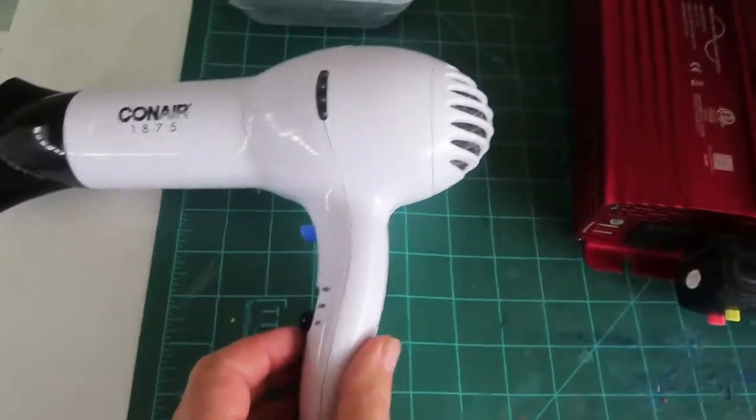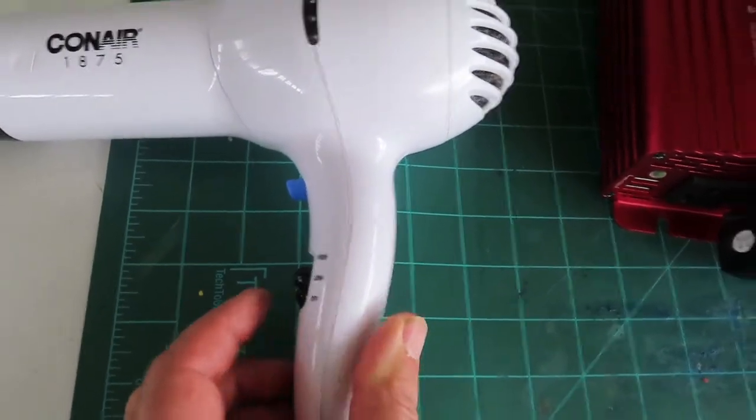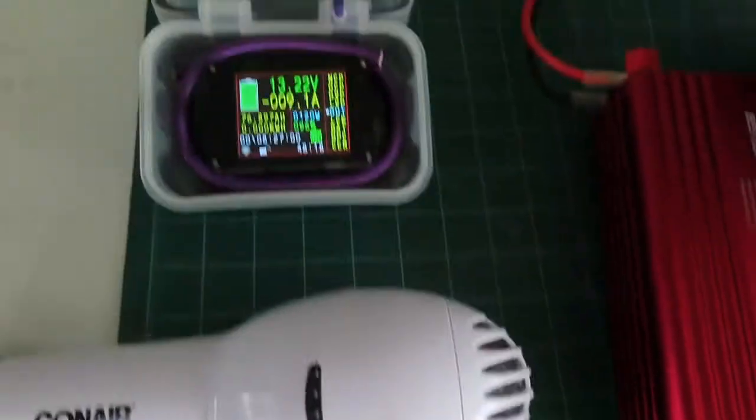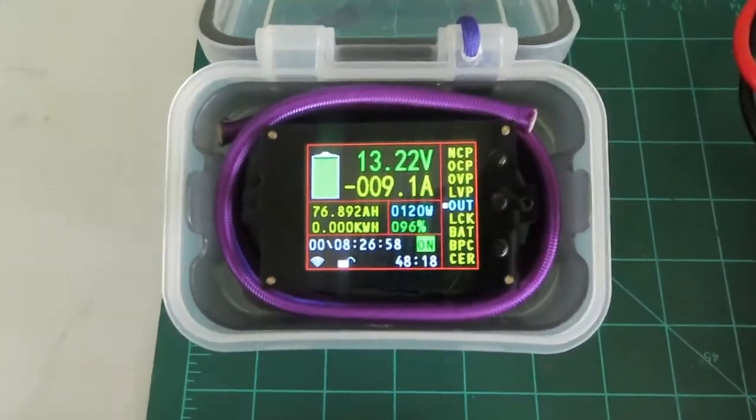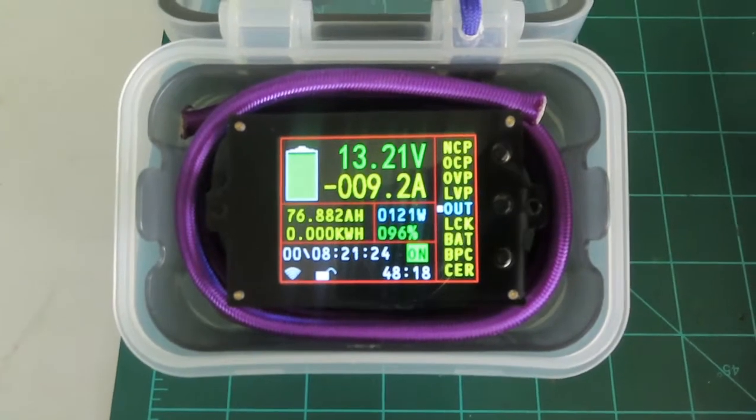Let's put some load on it. Hair dryer on low fan only — we get about 9.2 amps, 120 watts.